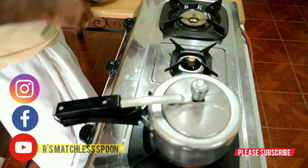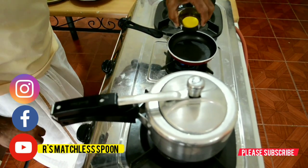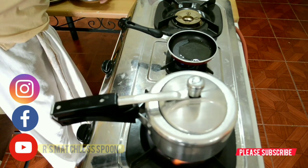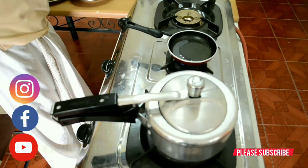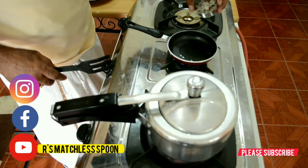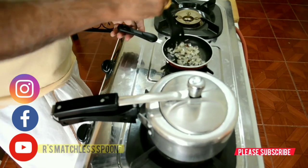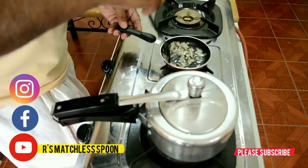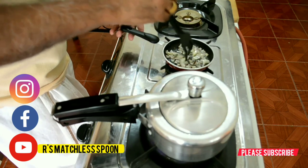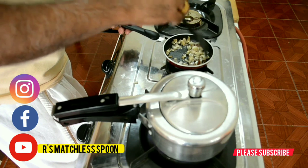In the meantime, what we will do — we will fry the dry coconut. I will add some ghee here. Let us fry this dry coconut. It will give a nice aroma. This coconut, actually, we bought from the shop. It's tender only, but we cut it in half and put it outside in the sun to dry, so it is fresh only.